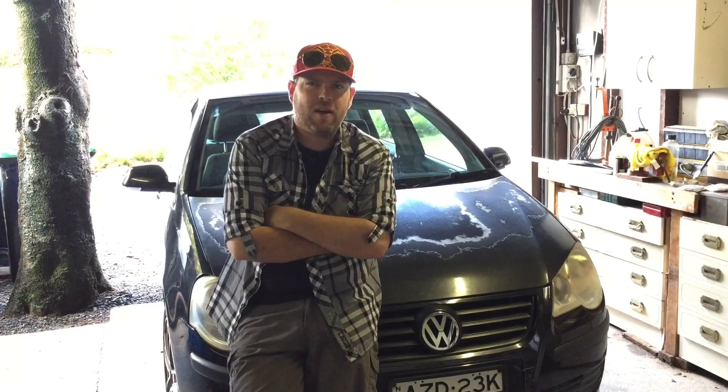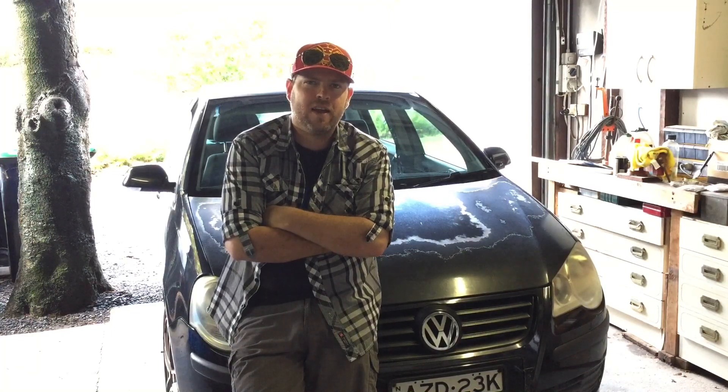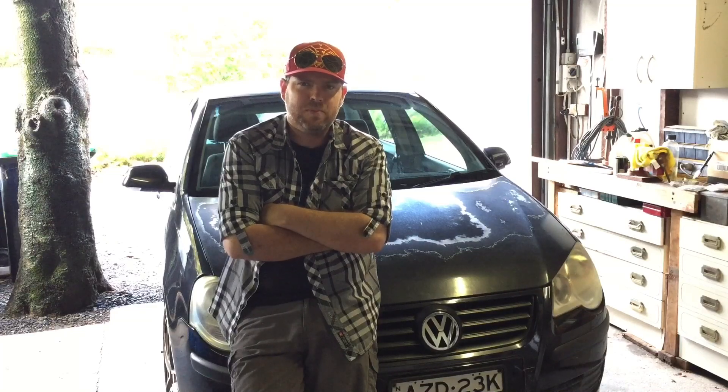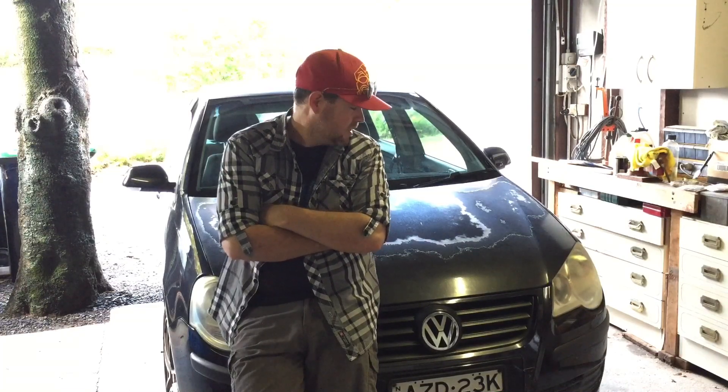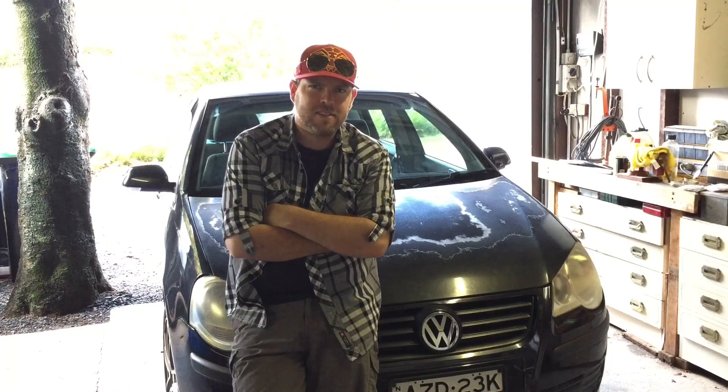We're going to weather test that for a while, I'll report back to you on the varnish, and now we're moving on to the next test. We're going to do the bonnet here on the Polo, throw the stickers down, and coat them in clear coat to see how that survives. The bonnet's pretty dirty, the old paint's coming up real bad, so we're going to clean this off, give it a bit of a sand, make sure we've got a nice solid base to lay those stickers down on. Then once the stickers are down, we'll throw some clear coat over it — lots of coats to get a nice thick layer — and we'll see how they turn out compared to the varnish. Come along for the ride, let's get stuck into it.